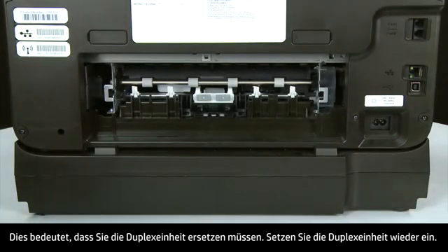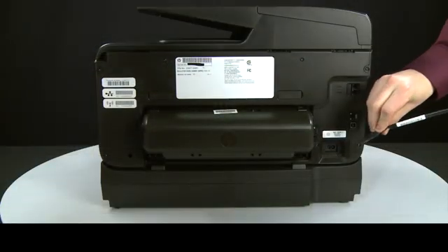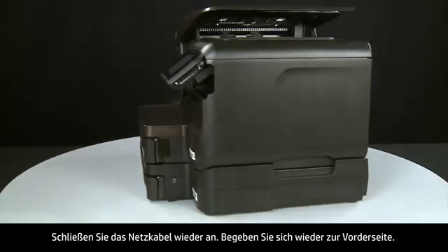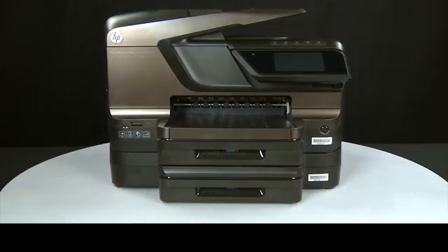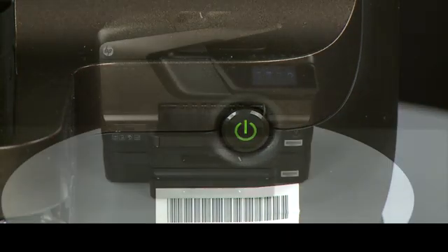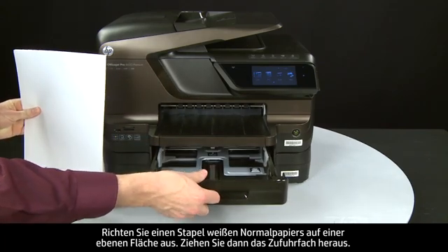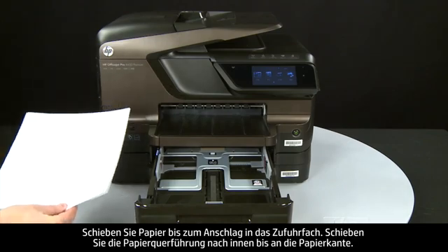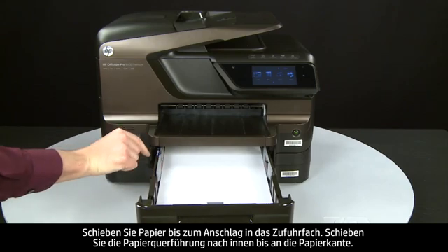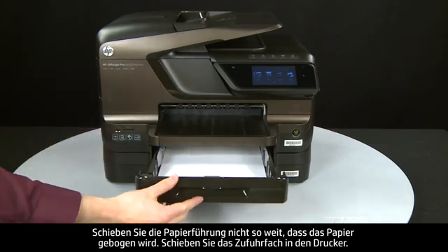Reattach the duplexer by gently pushing it into the back of the printer. Reconnect the power cord and return to the front. Press the power button to turn the printer on. Align plain white paper by tapping a stack on a flat surface, then slide out the input tray. Load paper until it stops, slide the paper width guide inward until it stops at the edge of the paper without bending it, then slide in the input tray.